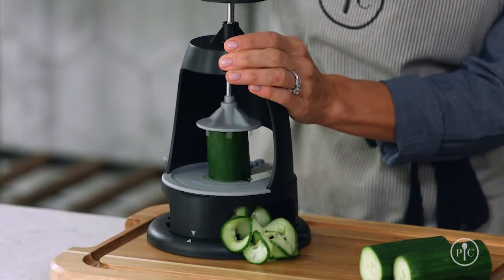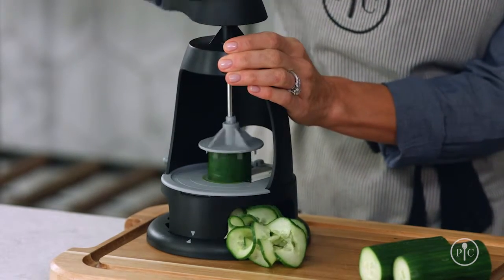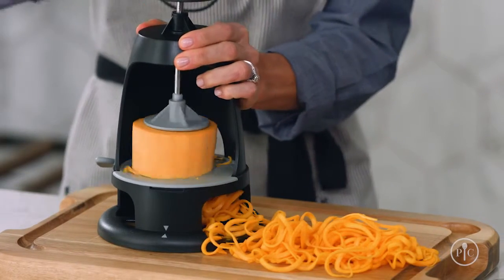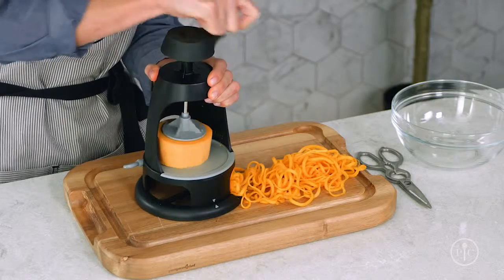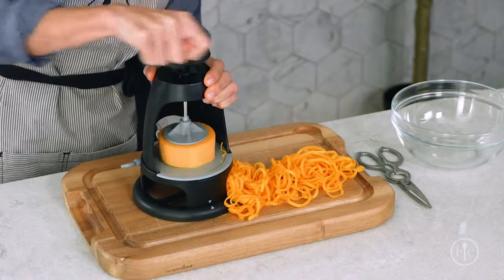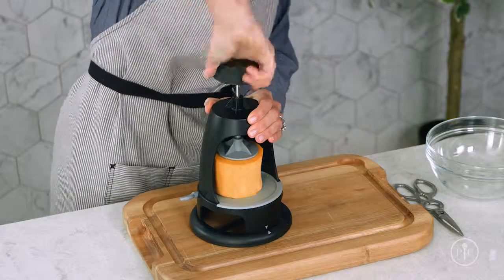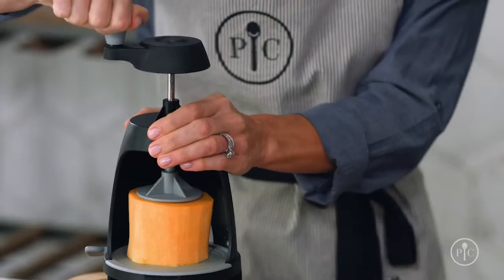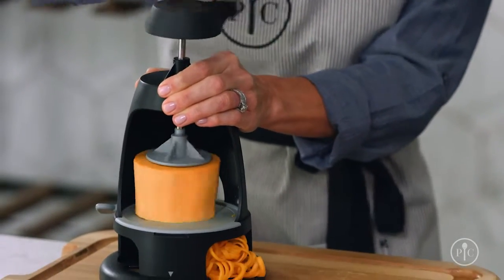Here are a few tips. Practice on softer foods like cucumber or zucchini. Once you're comfortable, graduate to a sweet potato and then tough foods like rutabaga and butternut squash. Foods like these will require more pressure to spiralize — don't be afraid to apply some pressure. One trick I found helpful with rutabaga and butternut squash was to start by using the center of the handle. Once you can tell that the food is being sliced, use the handle. Don't be afraid to apply downward force.